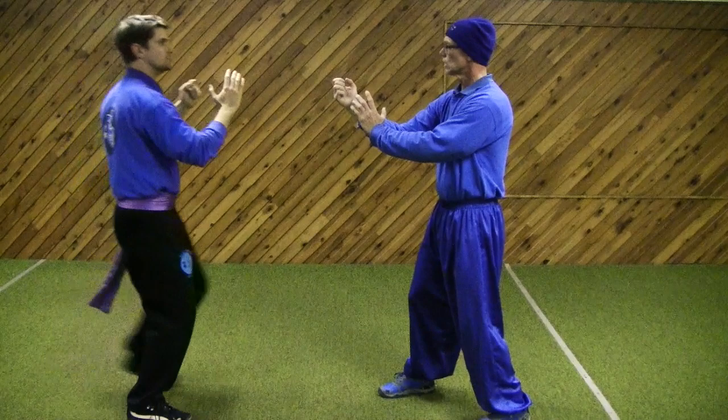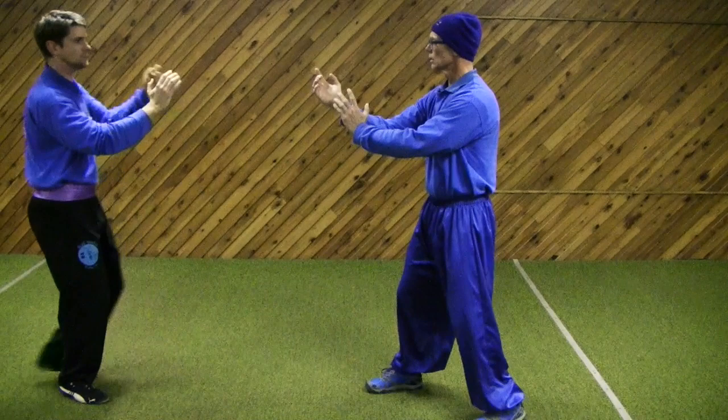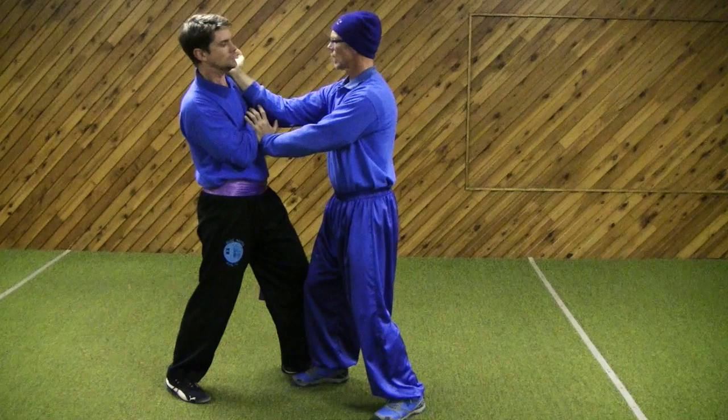Let's play that again. The hit comes in — one, pack, pack, pack. And again: the hit comes in — one, pack, pack, pack.